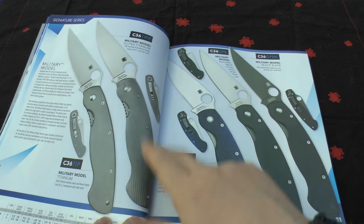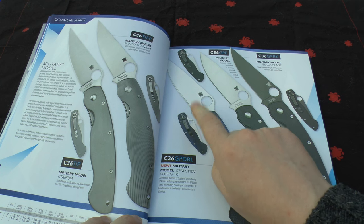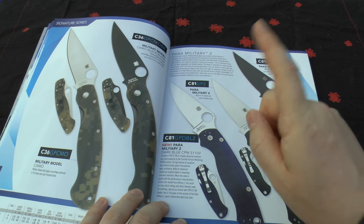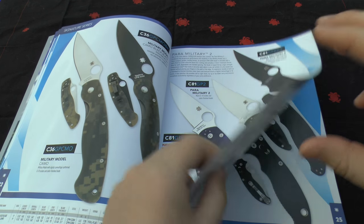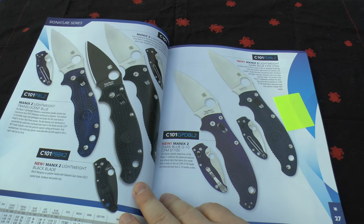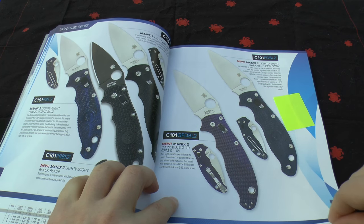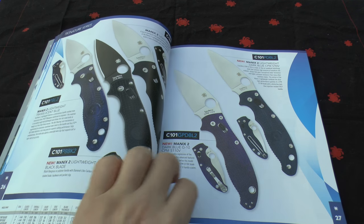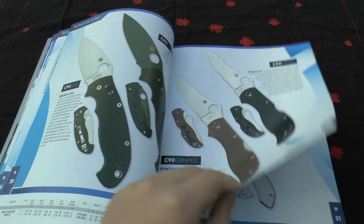You've got the Military — again titanium and fluted, same steel — but they've got a new blue G10 one with S110V steel, which is definitely an upgrade in steel. Likewise, a Paramilitary 2 with the same S110V steel and blue G10. You've got the Manix II and Manix again — I've got this blue G10 one — and you've got a dark blue one with S110V also. Then Manix II XL, Stretch and the Stretch 2.